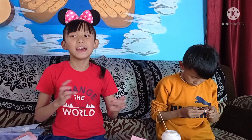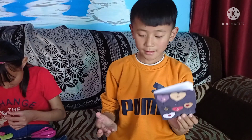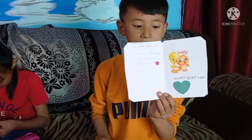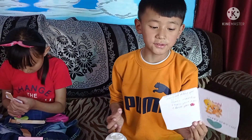See you in the next video. Guys, this is the card that I made for my mom. And inside there is a tent like this. Bye and thank you. I'll see you in the next video.